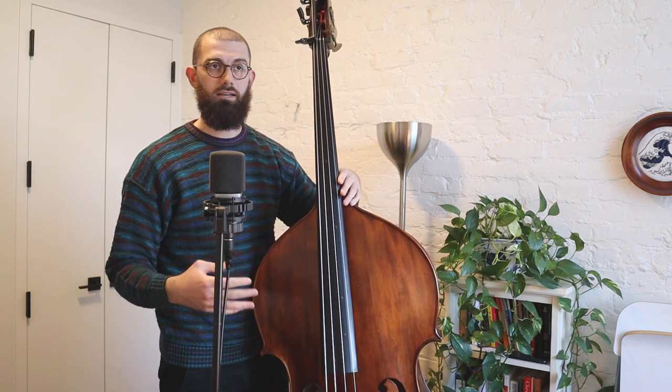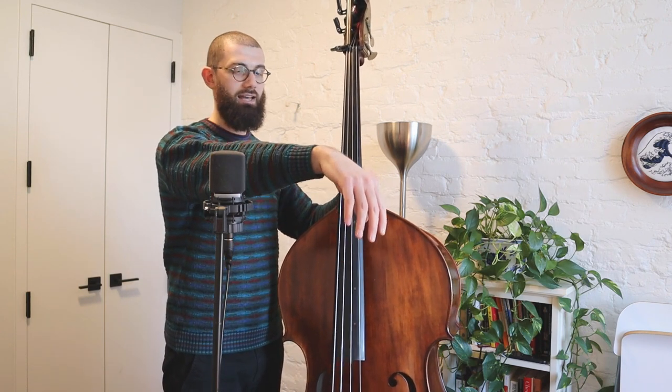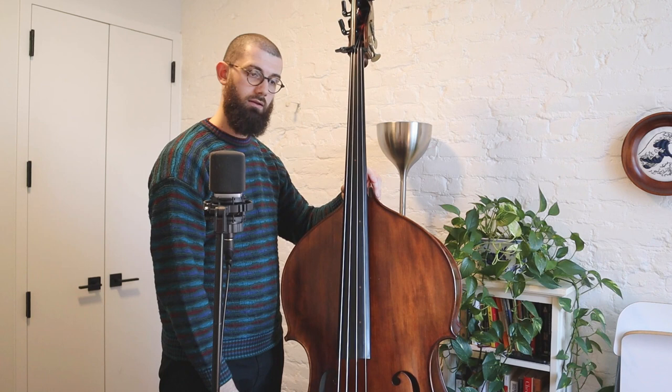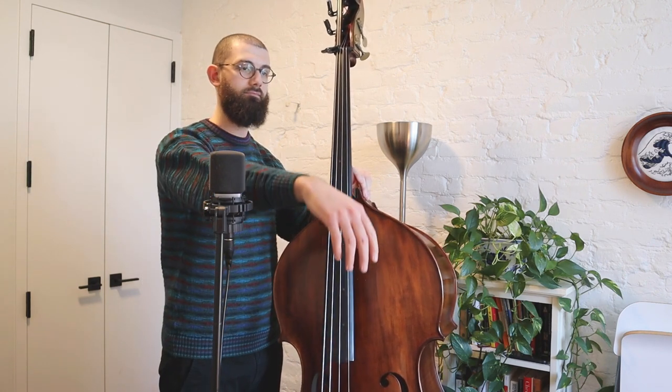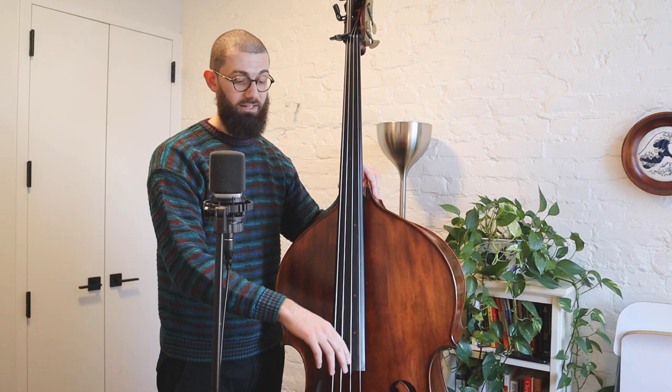Now we're going to talk about our right hand and right arm. There's this concept called arm weight — arm weight is essentially utilizing gravity to help create a big sound on the instrument. The sensation you want is something like this: put your arm out kind of like you're a zombie, and just drop your arm down to your side, but don't force it — just let it fall. Gravity does the work for you. That's the feeling of arm weight. When you come through the string, you want to have that sensation. You're not going to let your arm fall completely to your side — just keep it rested on the string and let it fall back to the next string. Big sound, but I'm not doing a lot. I'm just letting that sensation of arm weight carry me through.